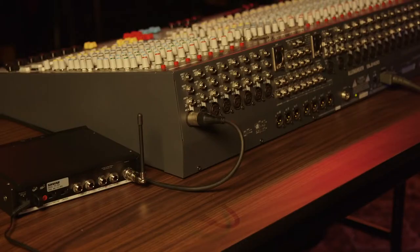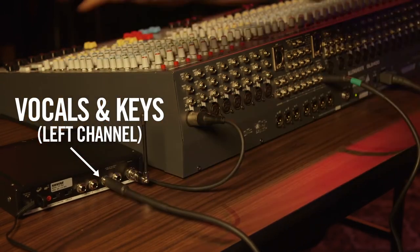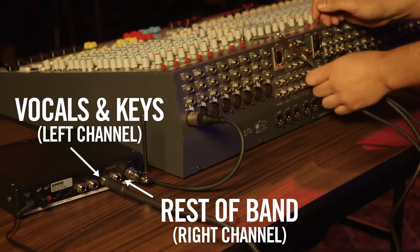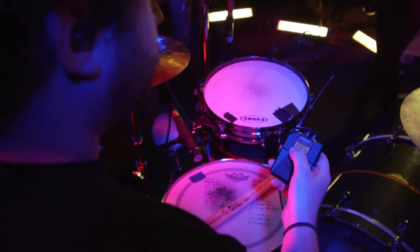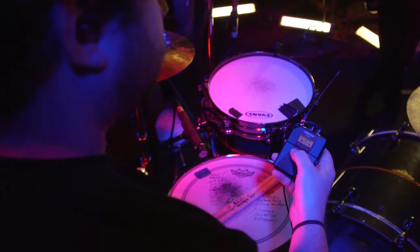Another option is to split the mix between left and right, giving the performers more individual control. For instance, you could use the first aux send on the left input strictly for vocals and keys and put the rest of the band in the second aux send on the right channel. Then each band member can control the balance of the two mixes using the pan feature.